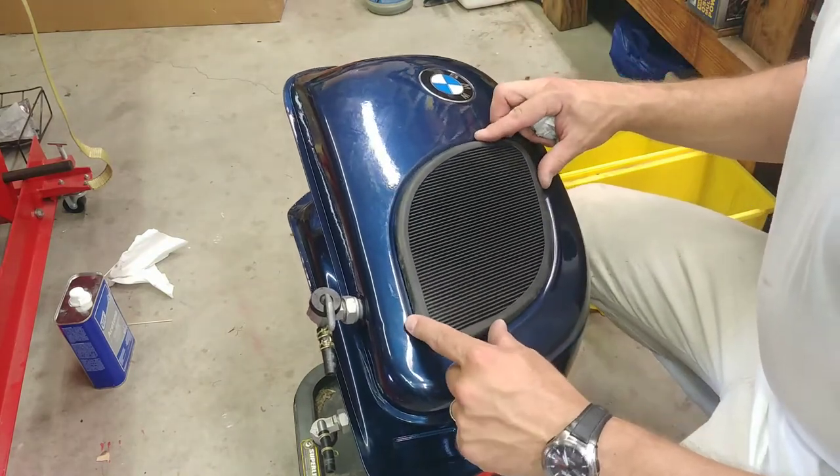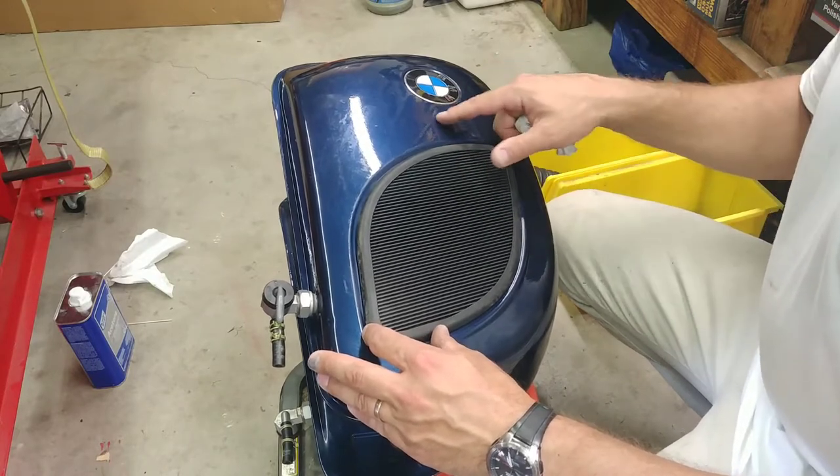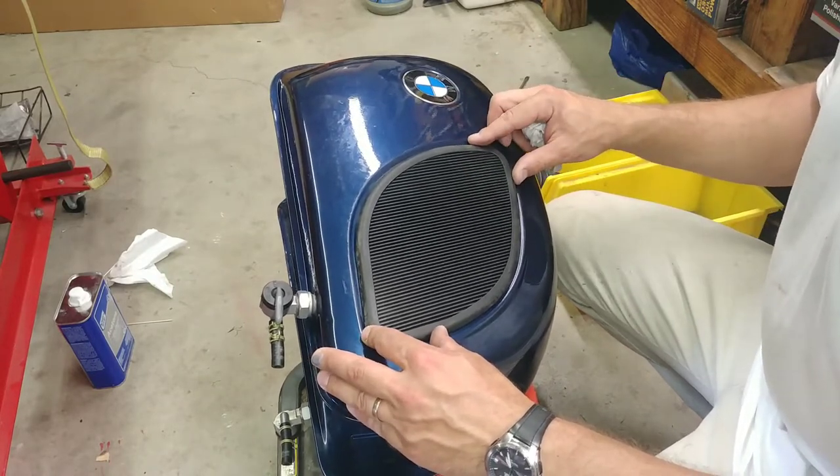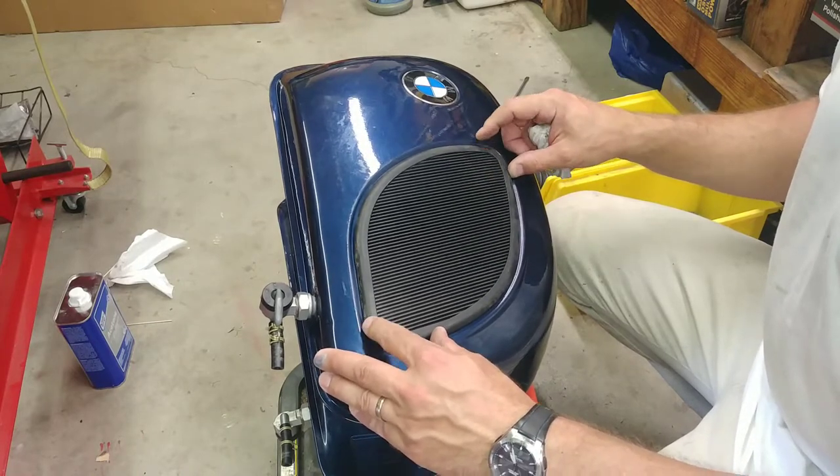We're putting on the knee pads as they are called. If you have a pair of those and you want to put them on the tank of an airhead, you have to make sure that you have the orientation right, because they only fit in one orientation and on one side.